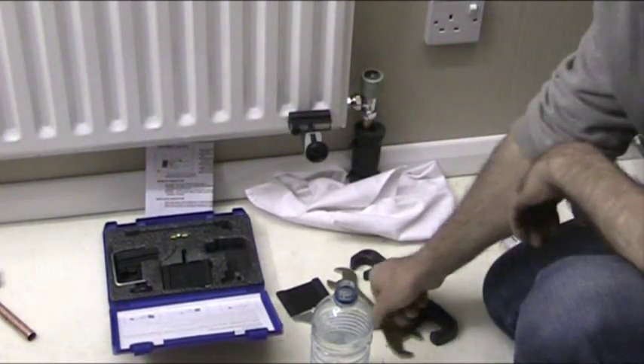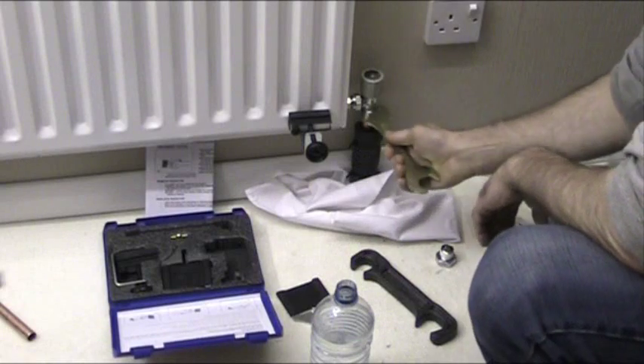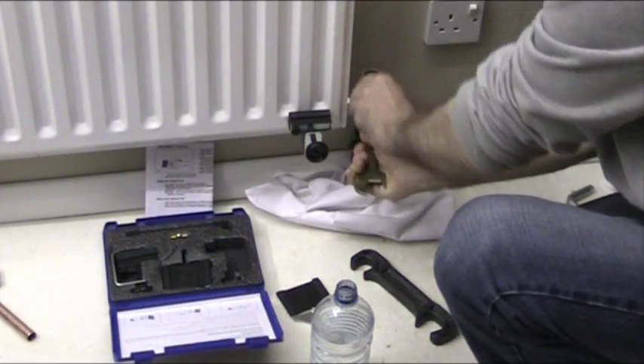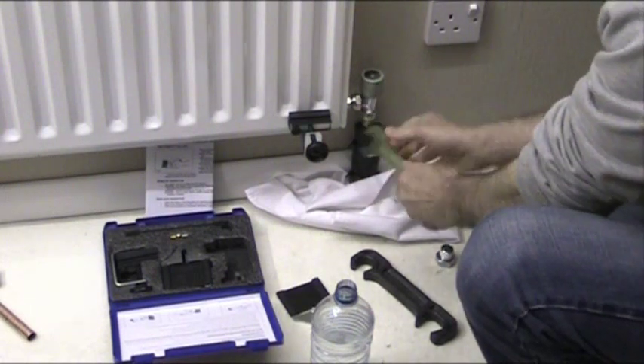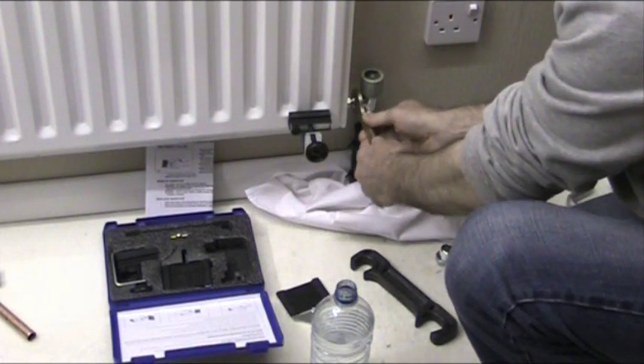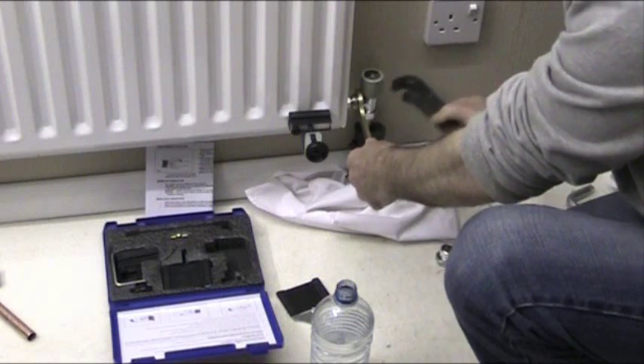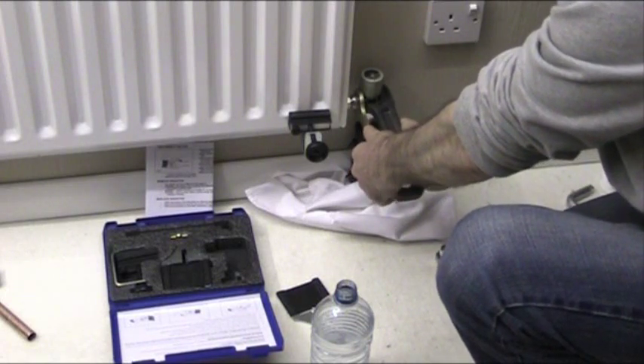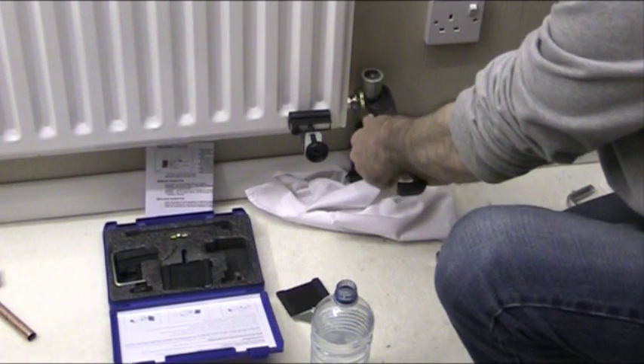Now the next thing to do is get your rad spanner and just slacken off the nuts — slacken off the bottom one there. Just slacken it very, very loosely, and then get your rad spanner and rad wrench to hold the valve steady and undo the nut in between there — just slacken that off.